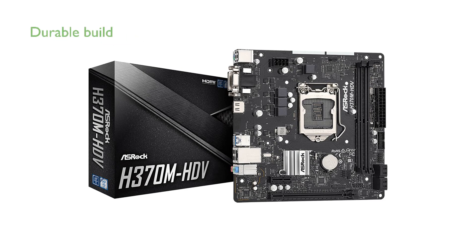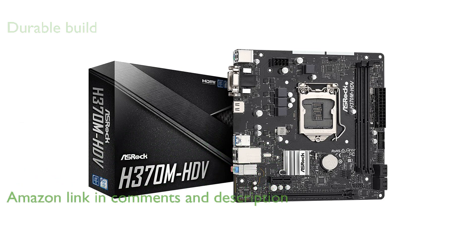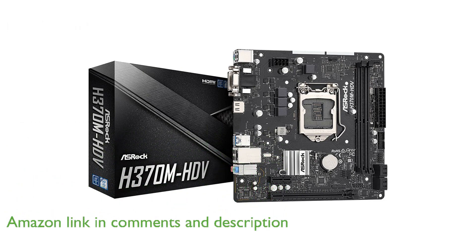The ASRock H370M HDV Micro ATX motherboard stands out with its high-density glass fabric PCB and sapphire black PCB, which enhance durability and overall build quality.